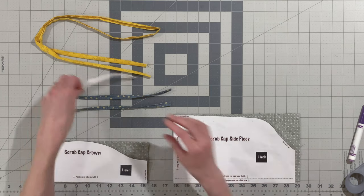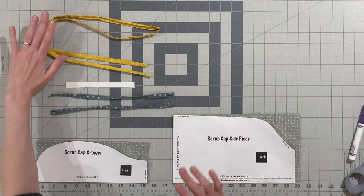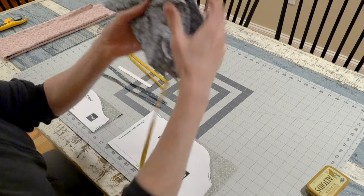You'll also need one 6-inch piece of elastic — this is a half-inch wide — and either two 12-inch ties or one 46-inch piece of bias binding, depending on how you want to finish the cap.